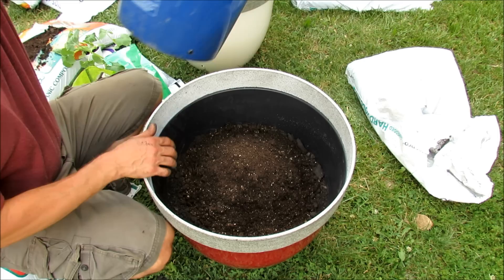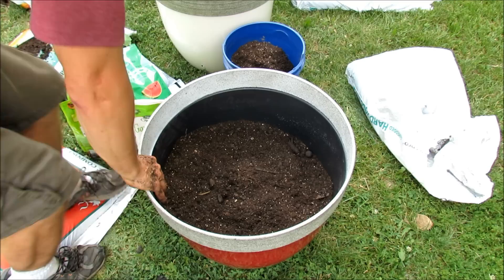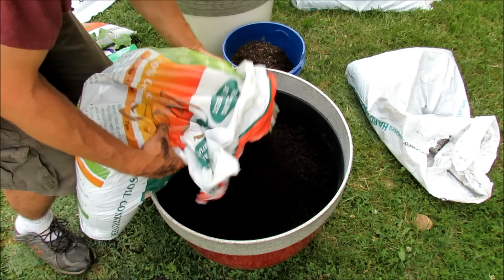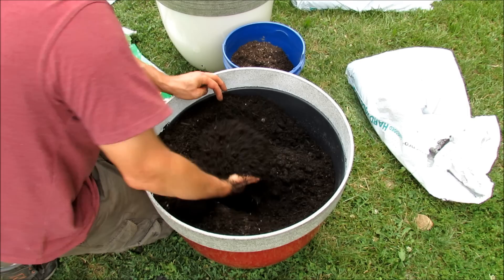We're going to put in some container mix from my old containers and mix that into the top with the topsoil. Now we're going to add in the leaf grow. If you don't have leaf grow or organic matter, you can use your own compost or other products — you don't have to follow the exact mix here, just follow it in principle. Use what you have available. Basically we're putting in a lot of organic matter, which will hold water and is great for the root system. We've fed it.